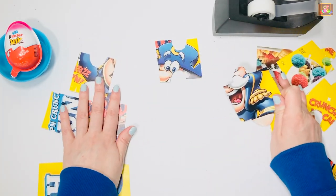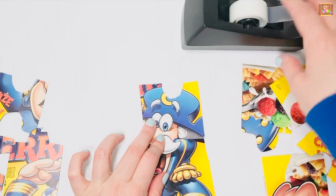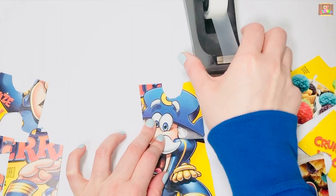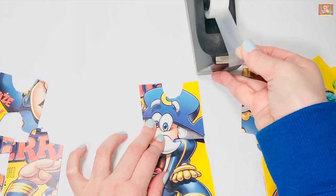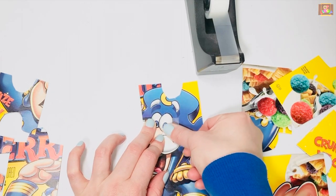I'm going to start with his face first. You can use scissors to cut off the scotch tape or you can use the scotch tape dispenser. When you find a match, take one piece of scotch tape and tape it together.